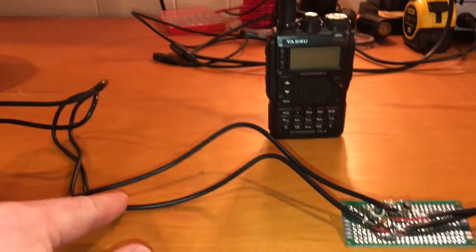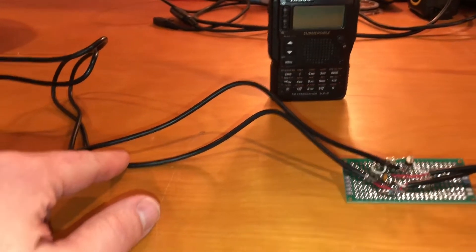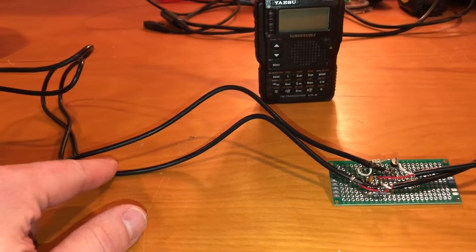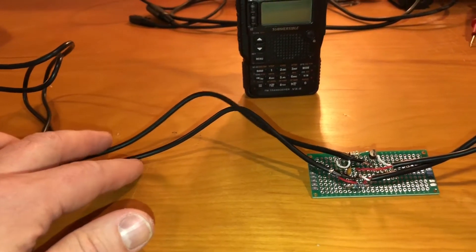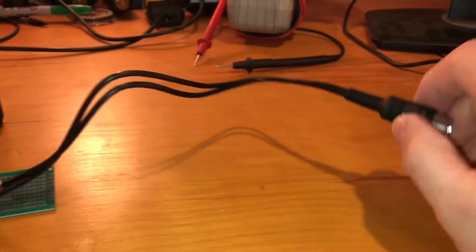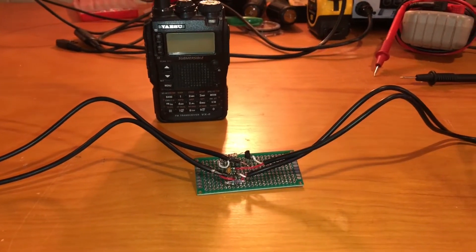I got a cable — a 2.5mm to 3.5mm, a six-foot, maybe eight-foot cable — cut it in half, and then utilized the remaining portion to continue on to my 1013 connector to the 7000.